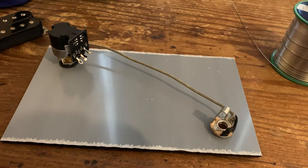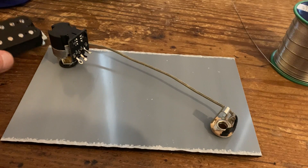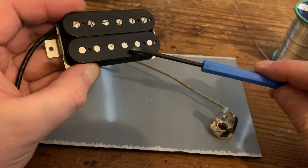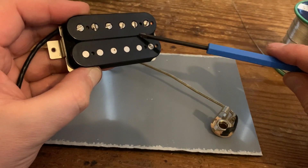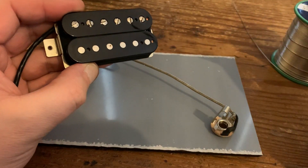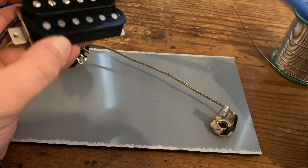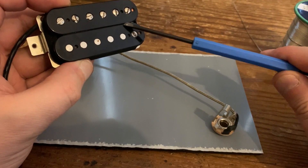Enabling parallel wiring on a humbucker makes it sound brighter, however it has considerably less output so it can come across as quite a weak sound. A lot of people, myself included for a long time, get this muddled with coil splitting. Coil splitting is different because one coil gets grounded and only one remains active.